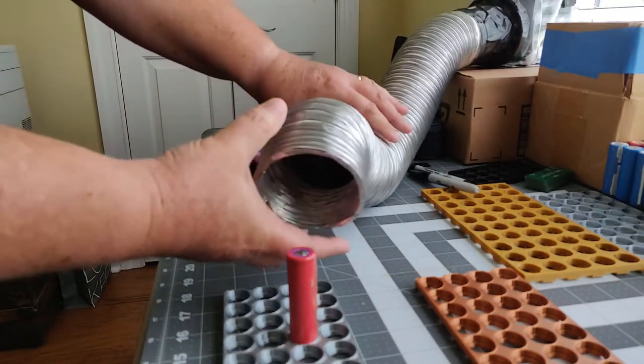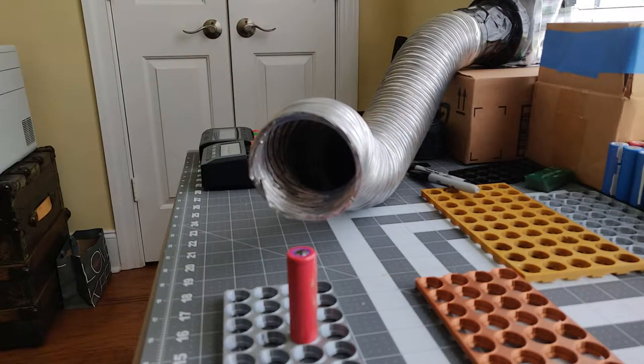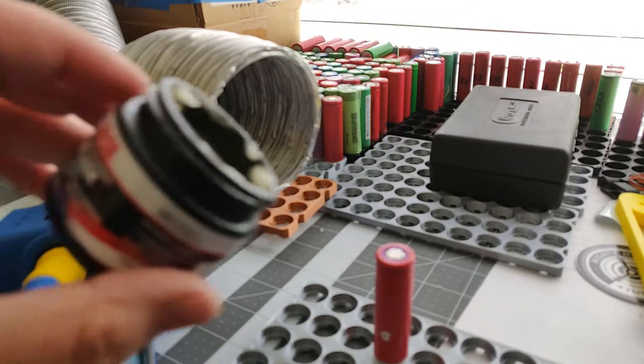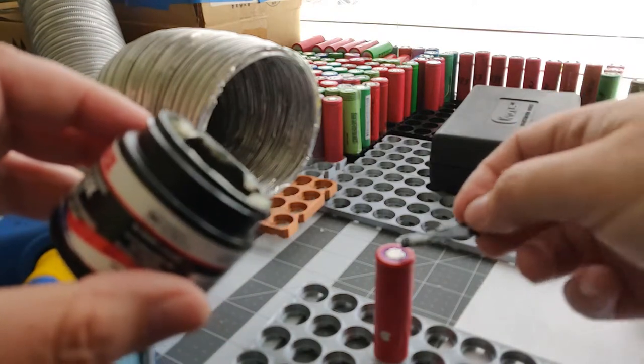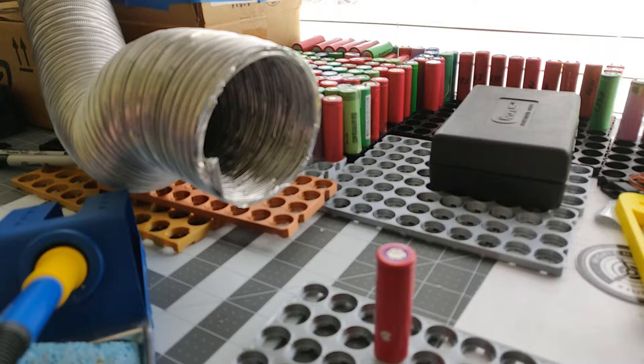I've got some batteries I need to solder up — quite a few there in the background. I'm going to be soldering these packs up, which is why I decided I needed the fume extractor. I used to just run a PC fan on the desk and it kind of just blew the fumes away.